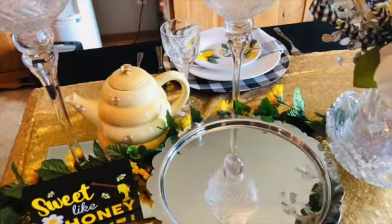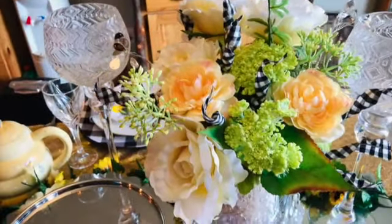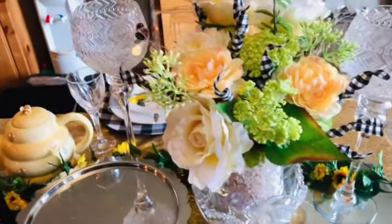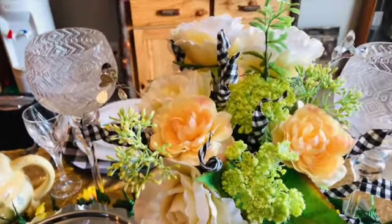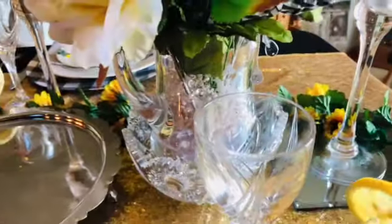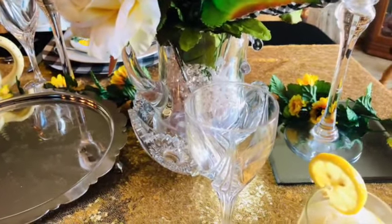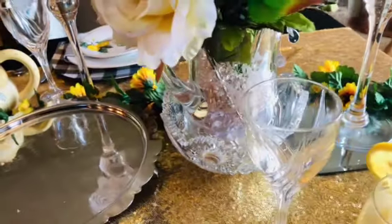Here is our little teapot — if you don't want lemonade, we can always serve you tea. Here's our beautiful floral arrangement. I decided not to go with all sunflowers because I thought that would be too much; I wanted something a little more elegant. I went with this crystal water pitcher and bowl that was actually my husband's grandmother's — it's from Poland, which makes it a little more elegant.